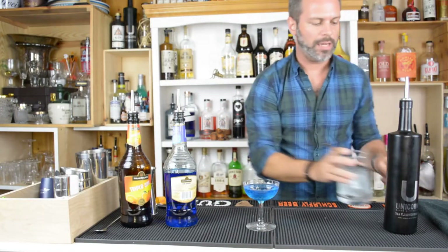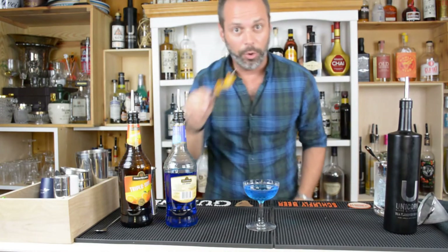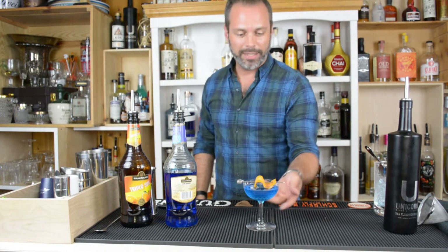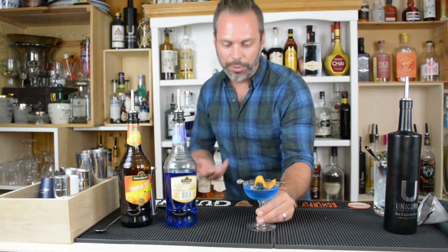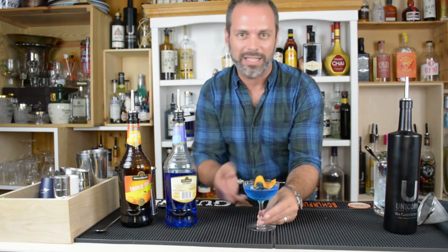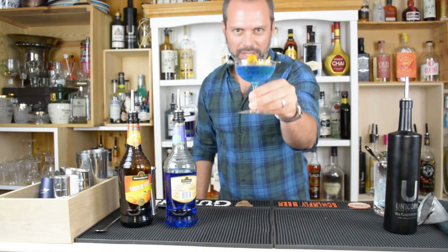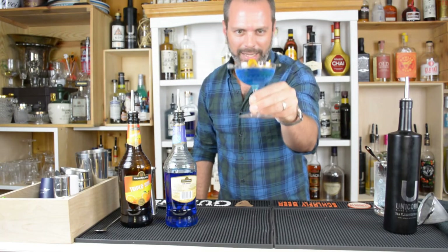And then because of the triple sec, we're going to take some orange and use it as a garnish right there. And there you have the Blue Monday Cocktail. Again, do not put your hands on it like this — that's going to warm it up. Grab it by the stem and hold it just like so. That's the Blue Monday Cocktail.